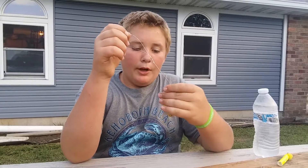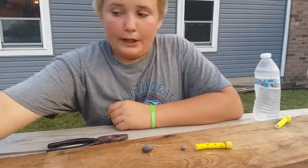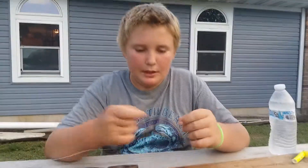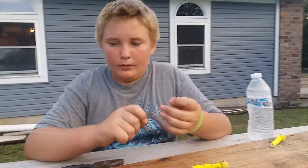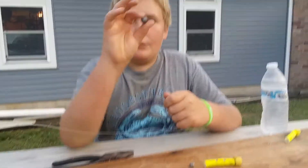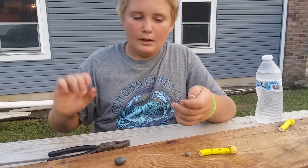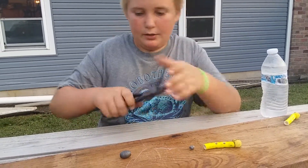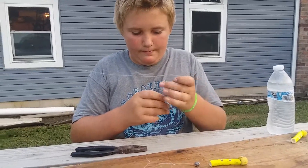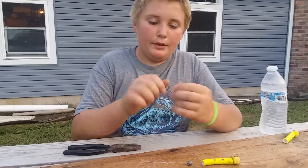I get these at Walmart — you can get them at most fishing stores. They come in a pack of two for about two to four dollars. Before you make this loop you need to put the egg sinker on first, so we're gonna have to redo this. I do this all the time. But now you guys know how to tie the loop knot.